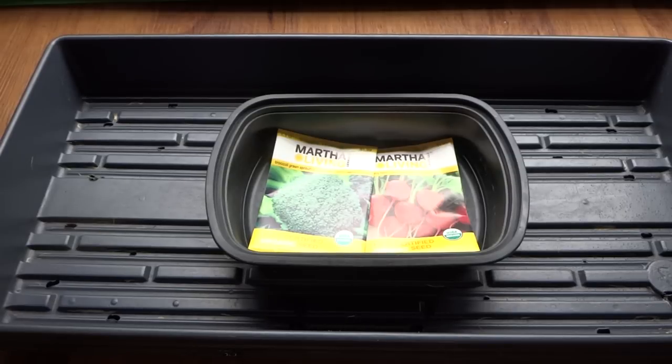Hey everybody, welcome to my channel. Today we're going to grow some microgreens. I've done many microgreens videos on my channel and I've got tons of questions about many different things, so I collected a bunch of questions and decided to make a video covering some very basic things — for example, what type of seeds microgreens are, where to get them, and if they're the same as regular gardening seeds. Many people also have trouble with mold, so I'm going to cover that as well.